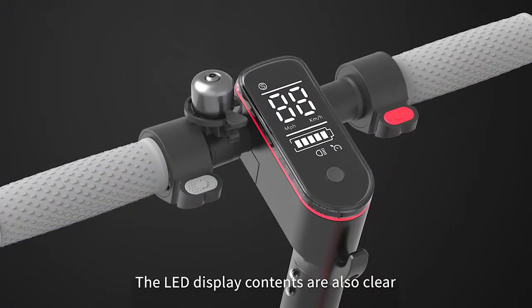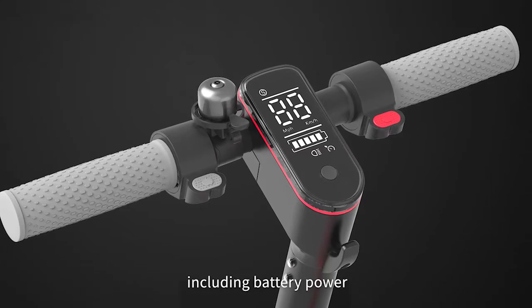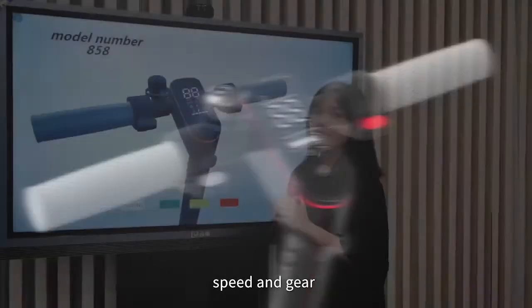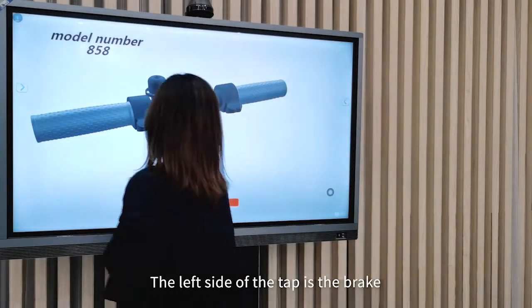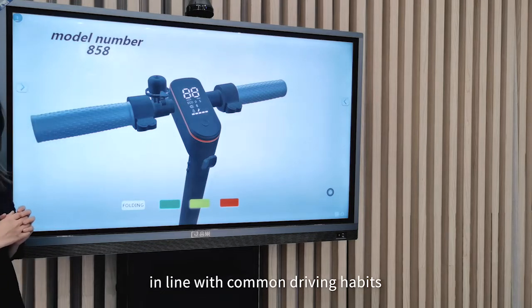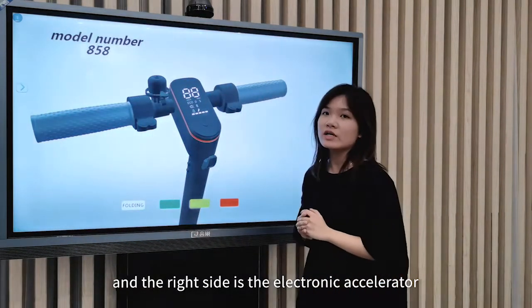The LED display contents are also clear, including battery power, speed and gear. The left-hand side of the handlebar is the brake, in line with common driving habits. And the right-hand side is the electronic accelerator.